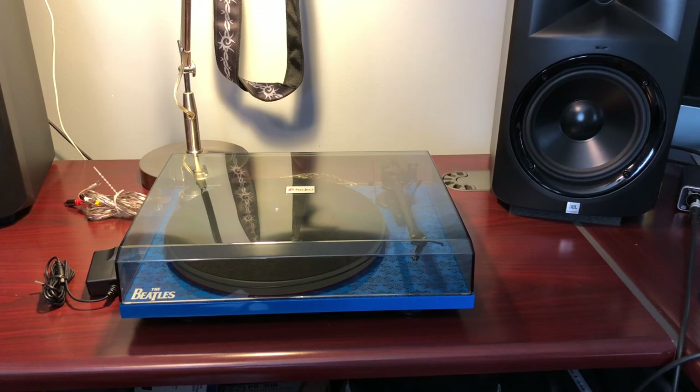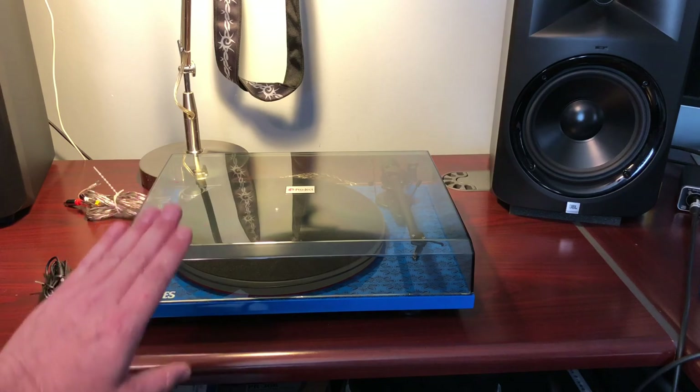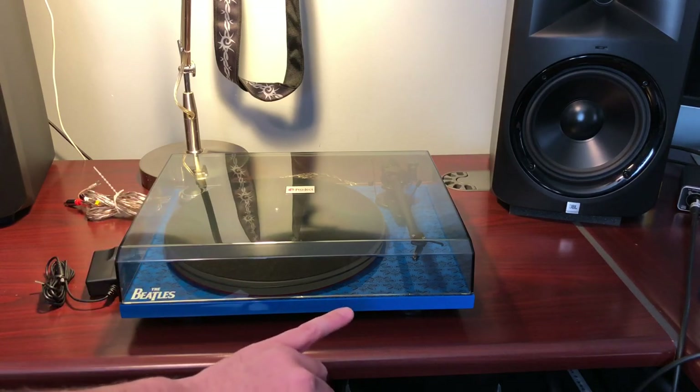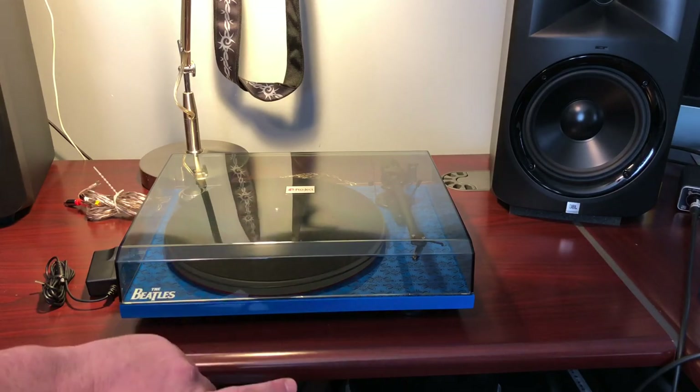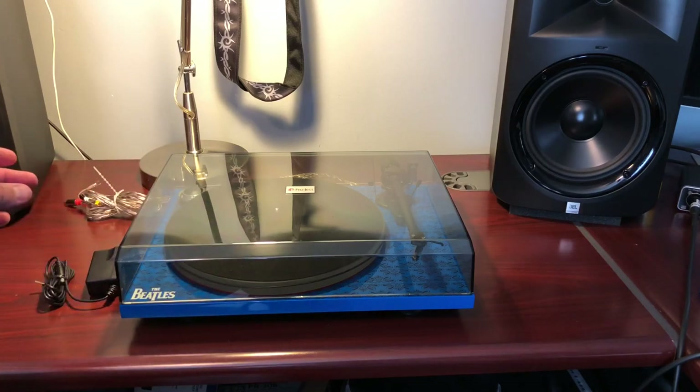While I like the AT LP120, it seemed like I was trying to enjoy audiophile quality on a DJ's turntable. A lot of that can be handled with the stylus, but I was trying to get something basic. This is about as stripped down as you can get — it's just the vinyl, the stylus, the tonearm, the quality of the outputs, and the power supply. Everything is simple.